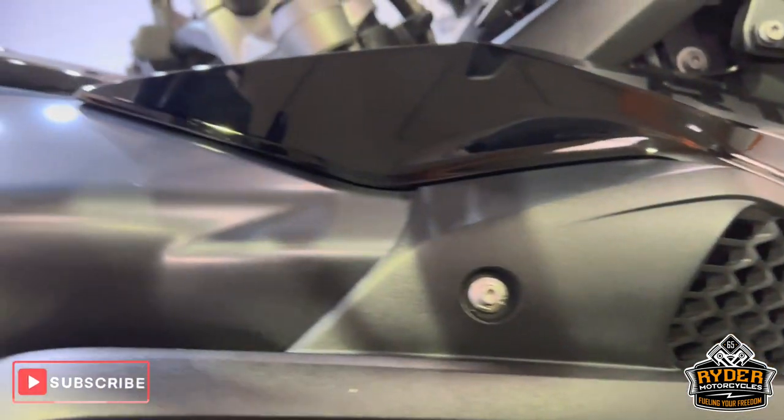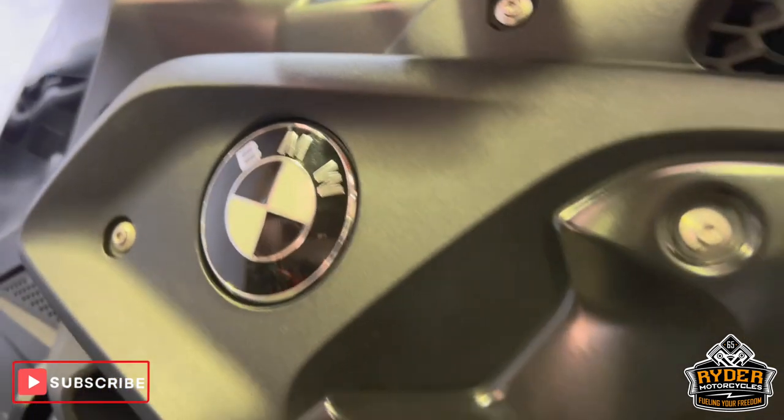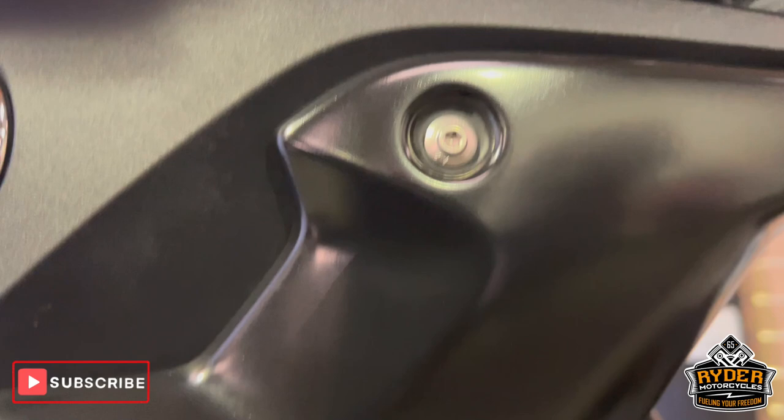Right hand side. Triple blacks do normally have more black, but this has got more than the rest. So that panel, choosing silver, is now black. It's all been done to a nice high standard.